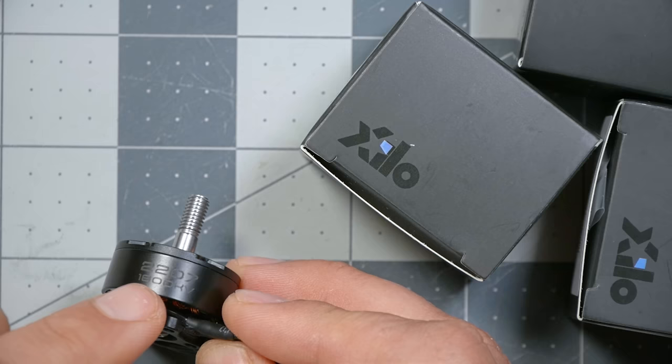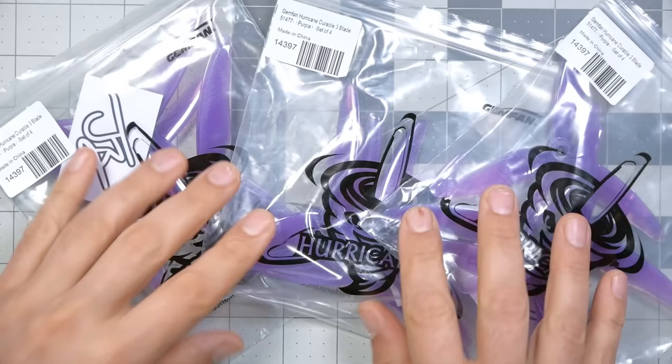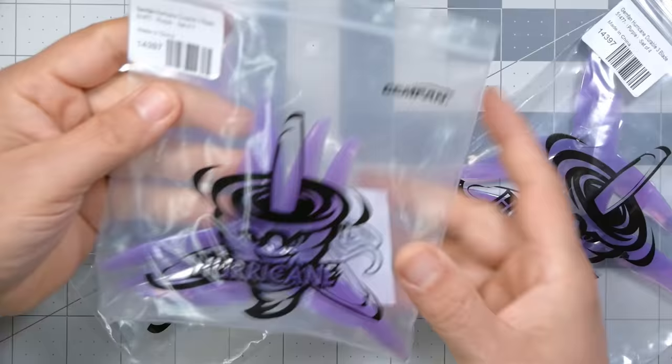Motors won't do much without propellers, and we've included three sets of props with this kit — they are the JB Gemfan 51477 prop. As you could guess from the fact that it's got my name on it, it comes with a little JB sticker. These are my personal favorite prop for the type of flying I do, but don't think you can't try other props.